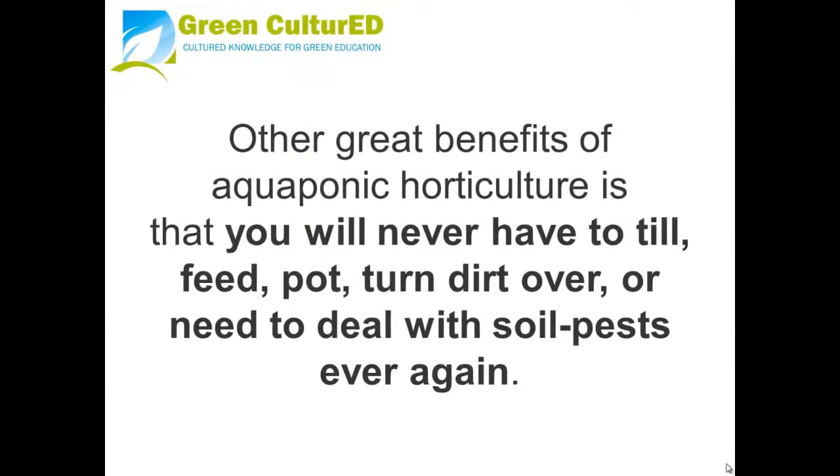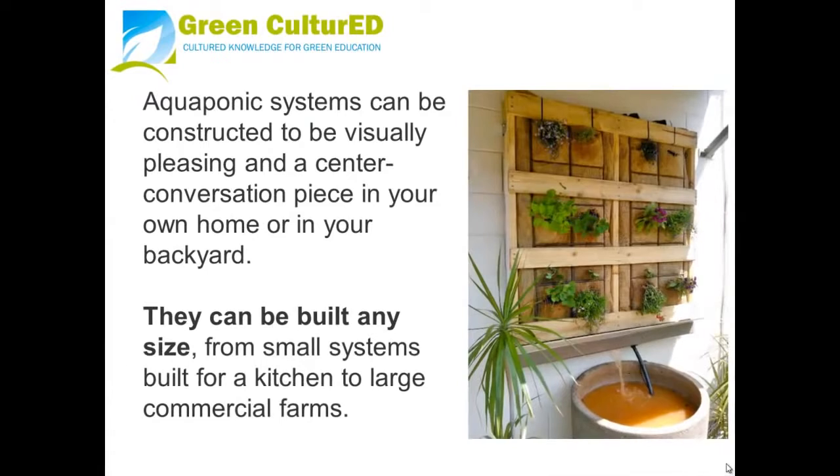Other great benefits of aquaponic horticulture are that you will never have to till, repot, or turn over dirt again, and you won't need to deal with soil pests in your garden. Aquaponics systems can be constructed to be visually pleasing and a centerpiece conversation piece in your own home or backyard. They can be built any size, from small kitchen systems to large commercial farming operations.